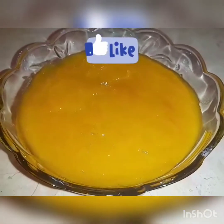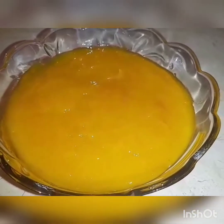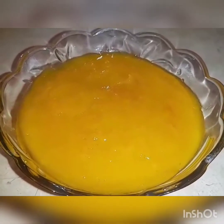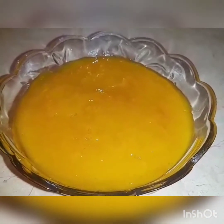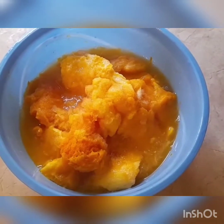The ingredients are very simple: 1 cup of sugar and 3 medium size mangoes. We will blend the mango puree with the sugar and we will not add any water. I have cut the mangoes roughly.